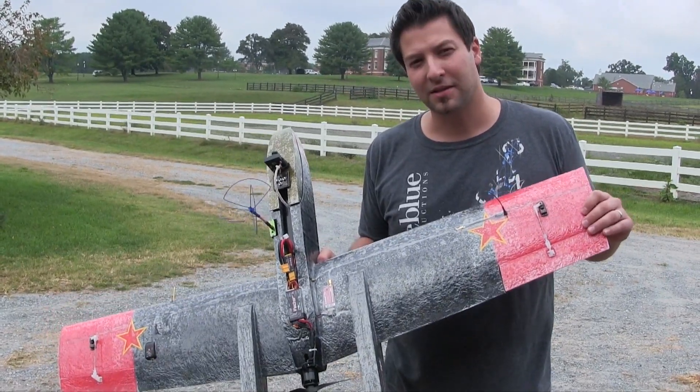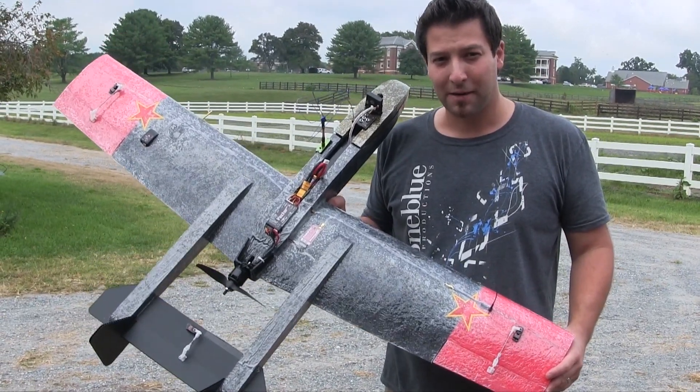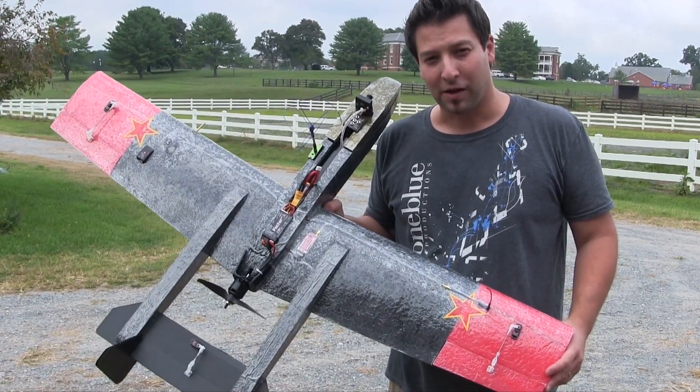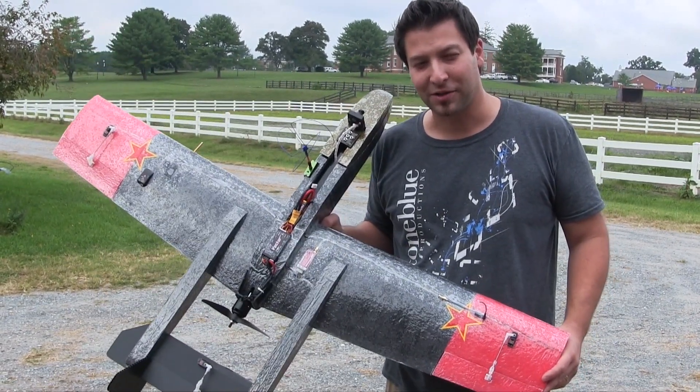We do have some recommended build setups that we think really work the best, but we've got a lot of options. You can get an aircraft that's coming out of the box, pre-set up and ready to fly. A lot of care and a lot of attention to detail put into this — we'll see you next time, thanks for watching.